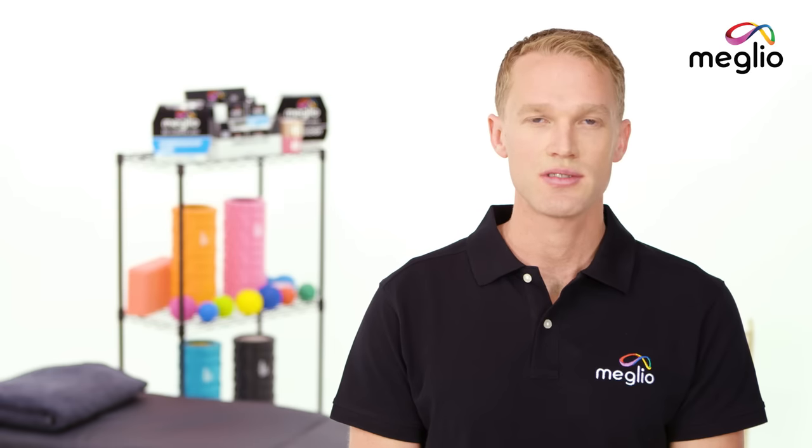For more Melio tutorials, exercises and products visit mymelio.com.